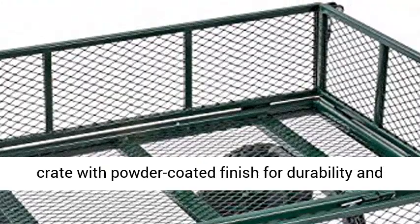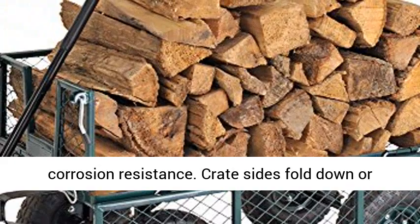Steel Mesh Crate with Powder Coated Finish for durability and corrosion resistance. Crate Sides Fold Down or Remove for Flatbed Use with Oversized Loads. D-Style Handle for Pulling the Wagon.